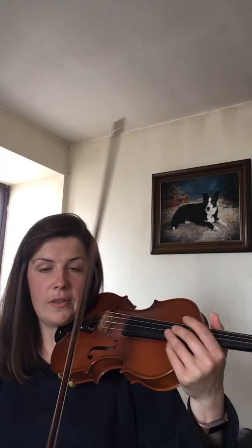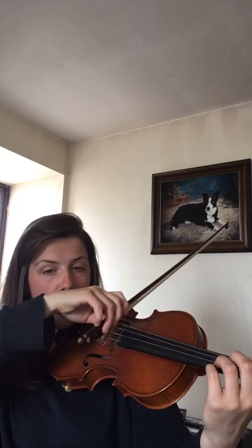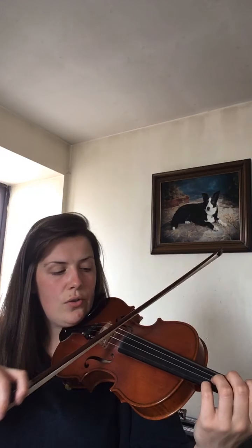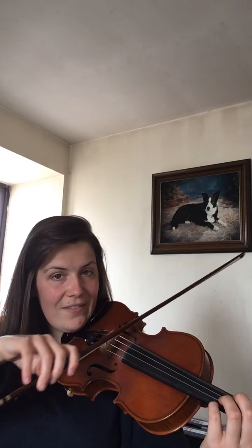We've just got one last rhythm to look at and that is the semibreve, where we hold our note for four beats. That means we need a nice slow bow. So let's have a go on the G string — we'll do two semibreves on G. Ready? One, two, three, four. One, two, three, four. One, two, three, four. And rest. Let's do that again.